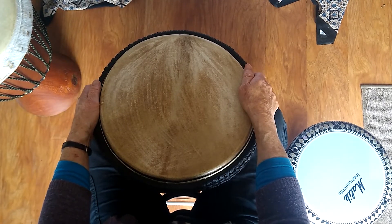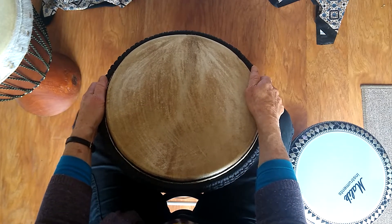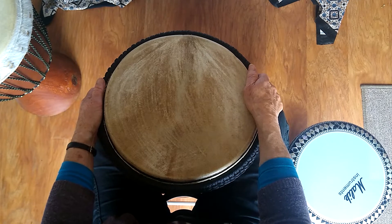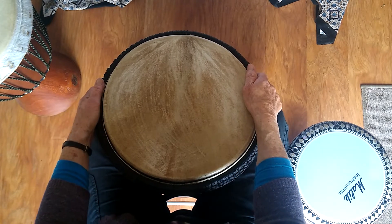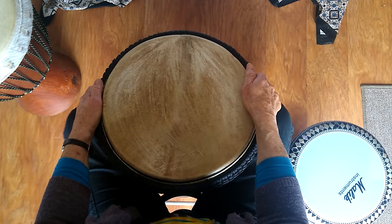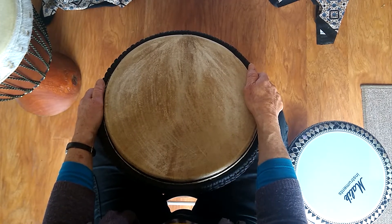Hello and welcome to our first drum for fun practice video. Today I'm going to do one of my favourite rhythms. It's one that I learned from my old drumming teacher Callie. It's called massacote and it's a lovely rhythm for playing when you're on your own. There are also a couple of simple cross rhythms which I'll show you too for when we're all playing together as a group.